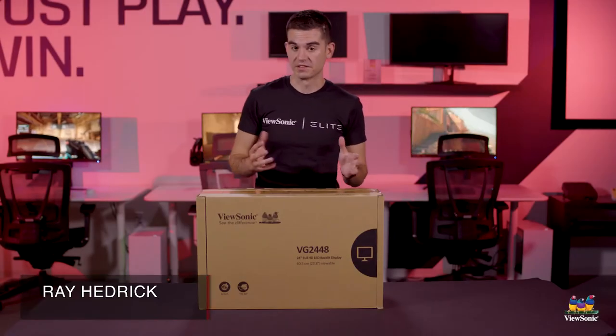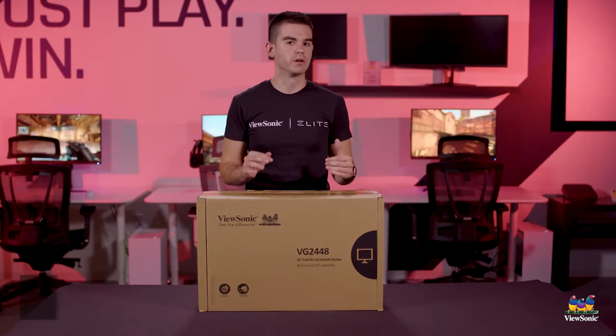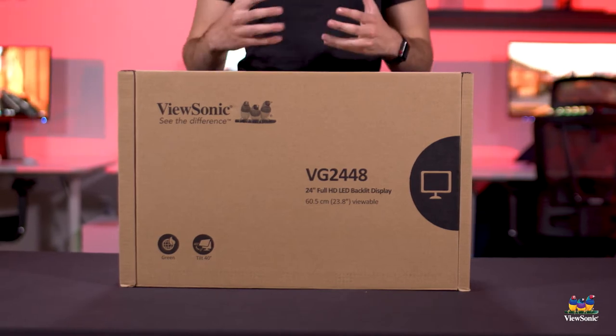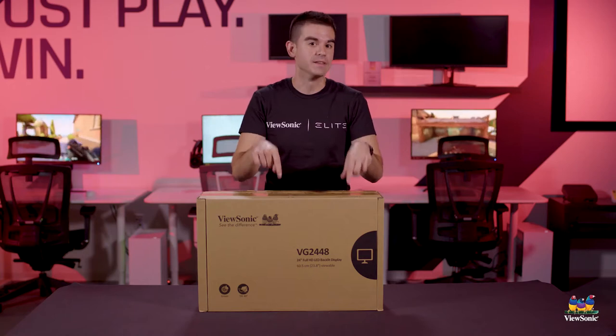Welcome to a ViewSonic unboxing. My name is Ray and today we have for you a very specialty monitor. This is not a normal monitor that you're going to have in most home office scenarios, but there are some very specific scenarios where you may need this monitor.